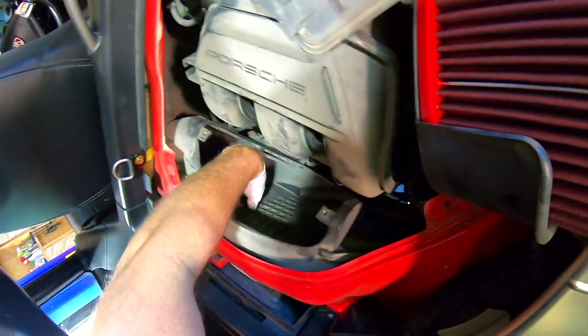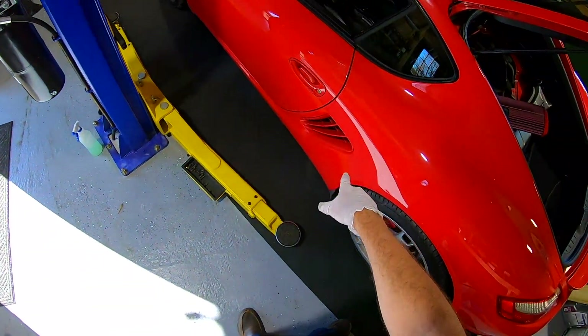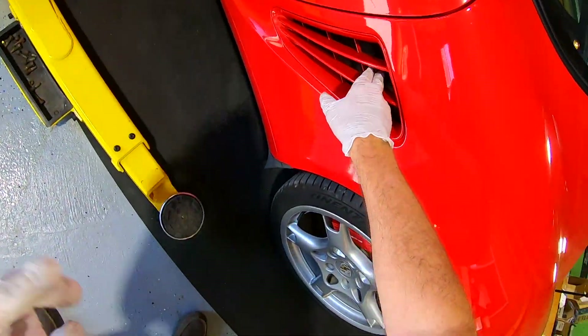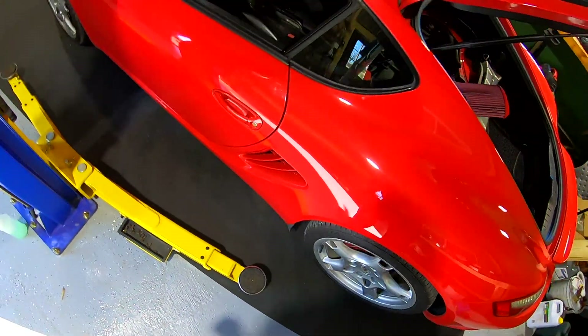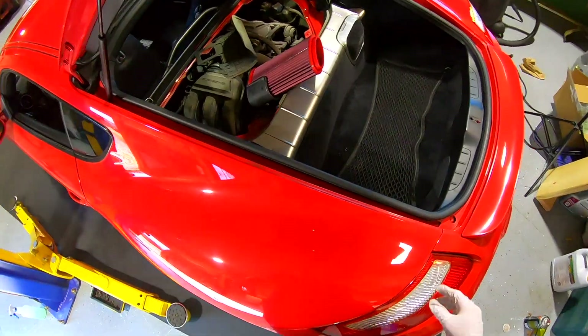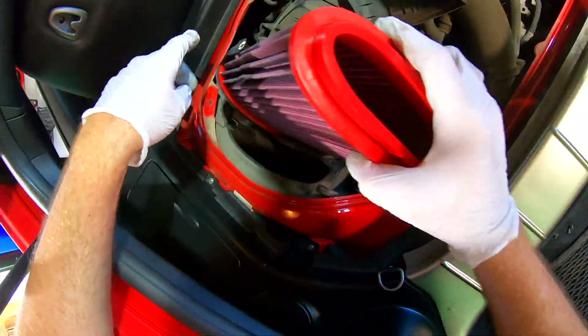The snorkel is right there. I often wonder on this car if you could take out the side vents like you can on the Boxster — it has a cover that goes over it right there — but I can't find anything on it. For today we're not going to mess with it, we'll just stick it back in and see.